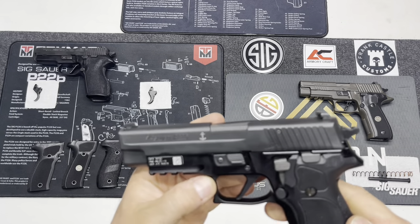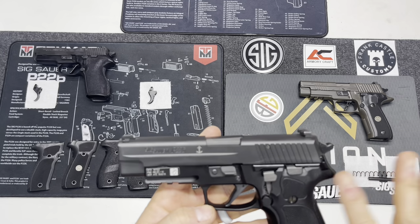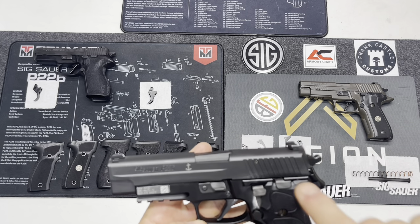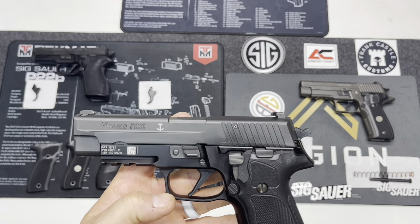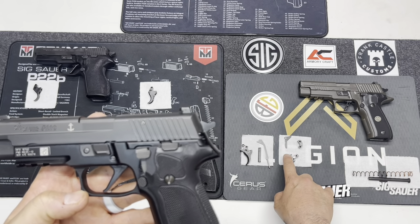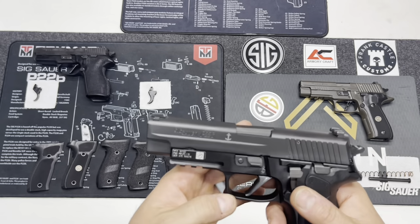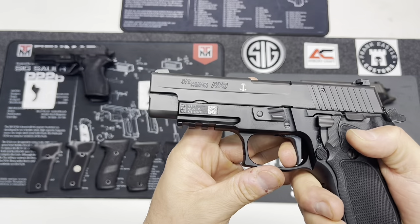The Mark 25 is 100% stock with the exception of the trigger. I put an SRT in here, so it does have a short reset trigger. The original standard sear and safety lever — those are actually out of this Mark 25. It's been upgraded with an SRT and a Gray Guns dual adjustable trigger to give you that reset, and the take-up is pretty good.